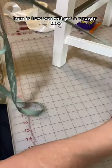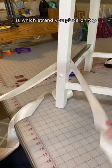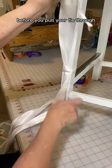Here is how you will get a straight bow every single time, no matter the type of ribbon that you are using. One of the most important parts that will determine whether your bow is straight is which strand you place on top. The right strand needs to go on top every time before you pull your tie through.